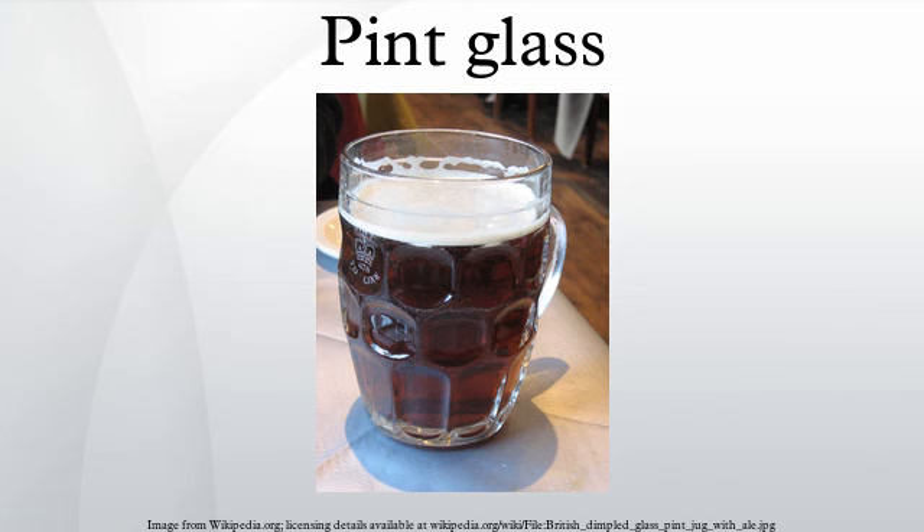Starting in 2006, the NSAI pint mark — a circle featuring two wavy lines between which 'pint' is written, with a year mark and a three-digit batch code on either side — has begun to be phased out with a European standard pint/CE logo stamp.